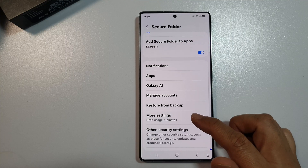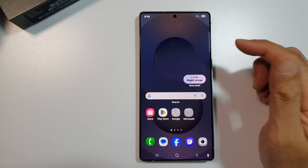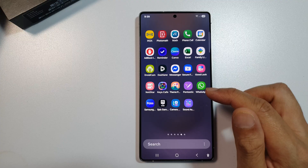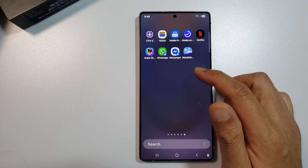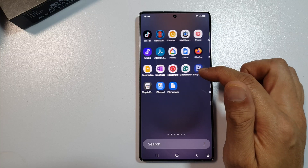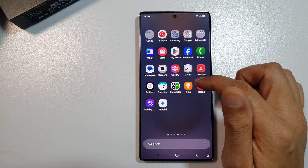After that, you can tap on the home button to return back to the home screen. Once the Secure Folder has been installed, you can go into the app screen. In here you should be able to find Secure Folder — swipe across the screen pages to locate it.